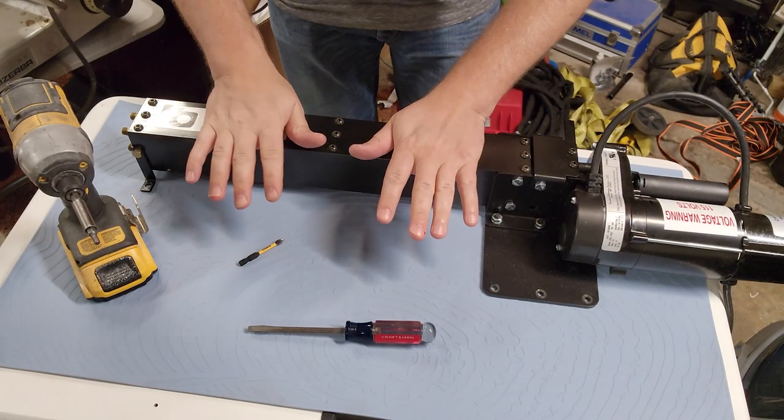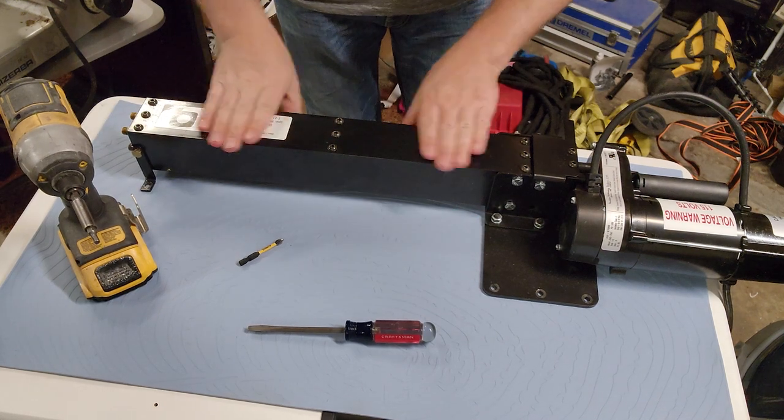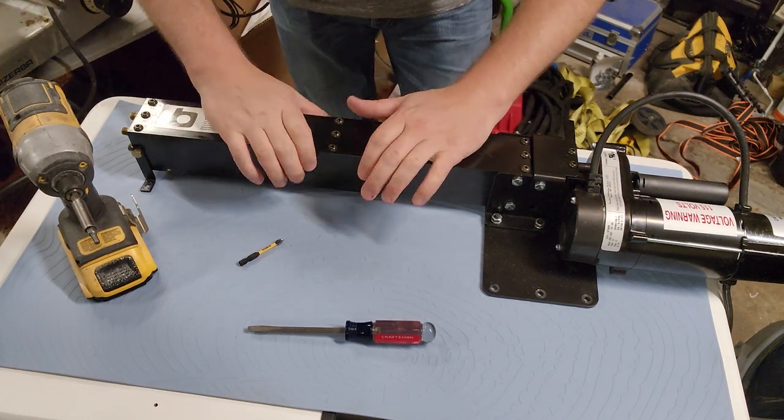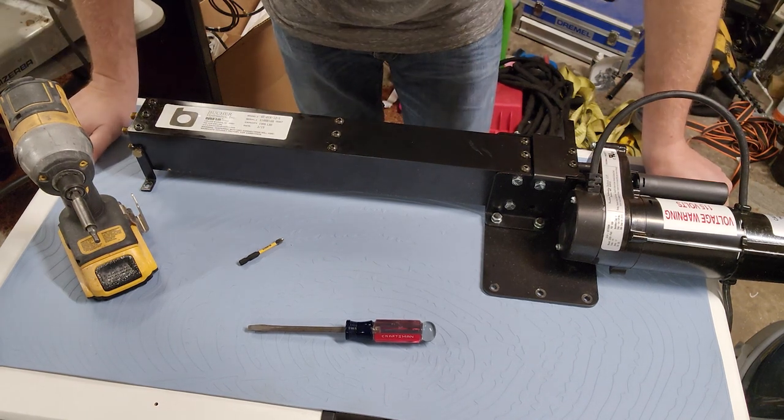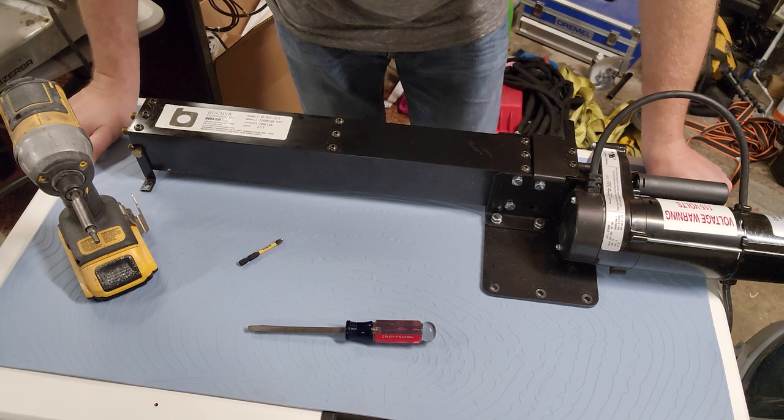Hey everyone, welcome back to Better Biomed. Today we are going to do a forensic exploration into this hydraulic assembly. It was donated to me for this channel so that we could figure out what exactly is going on inside.